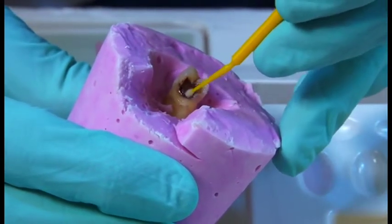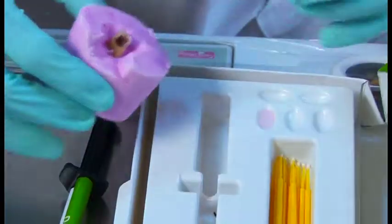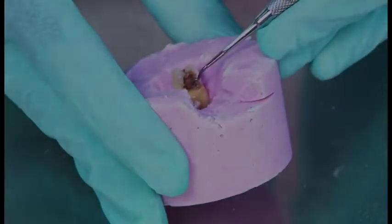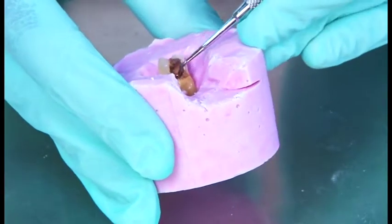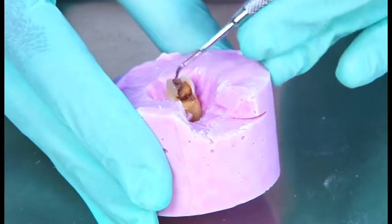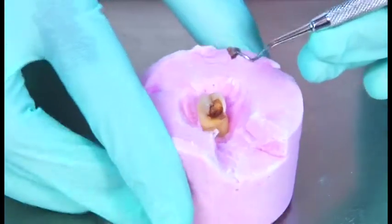2 to 3 applications into the soft caries, and leave it like this for 30 seconds. Now, all you have to do is with the excavator, scoop the soft caries. It comes off very nicely like this.